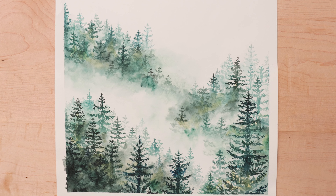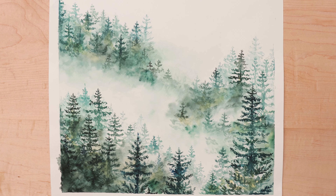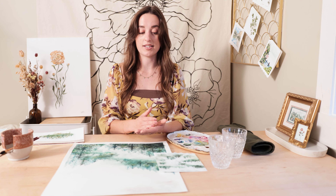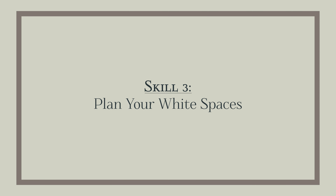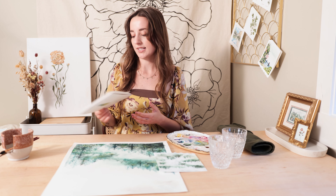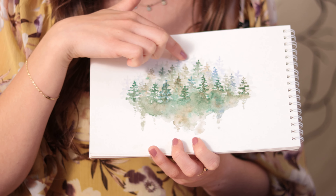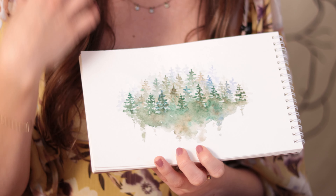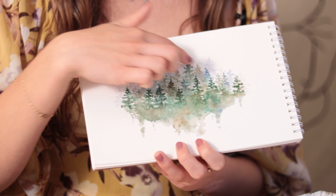With planning your painting, there are a few things you want to think about. One is color and where you're going to put it. The next thing with planning is back to that concept of light to dark and planning your white spaces. Planning your white spaces is huge when painting, especially with scenery. In that earlier painting I did leave some white spaces and started with light to dark, but I didn't really continue with it and ended up just mixing most of my colors.